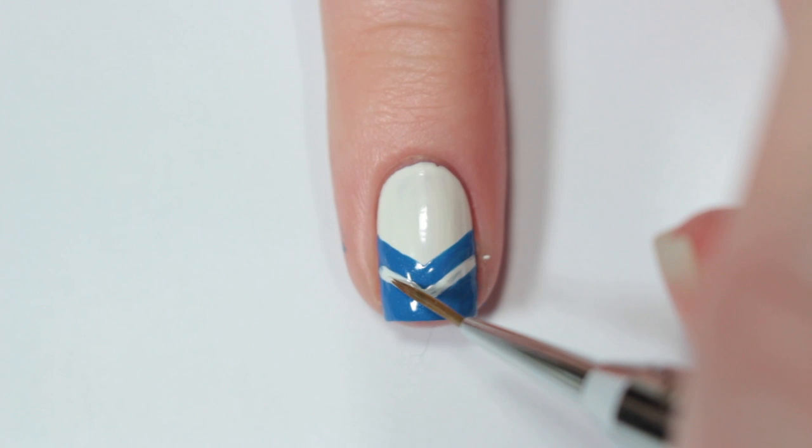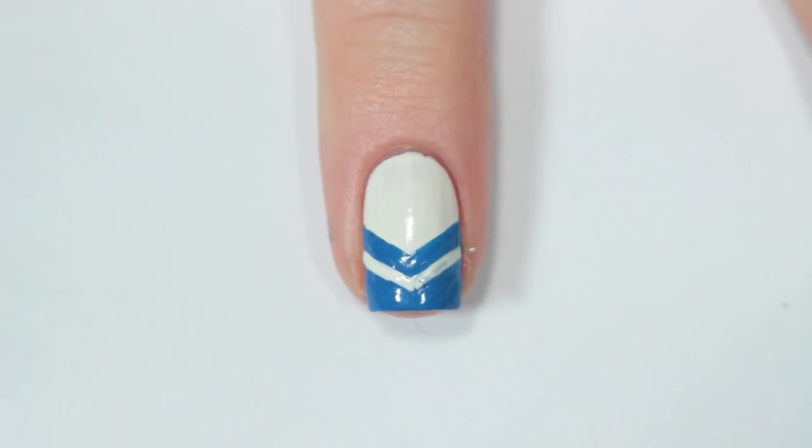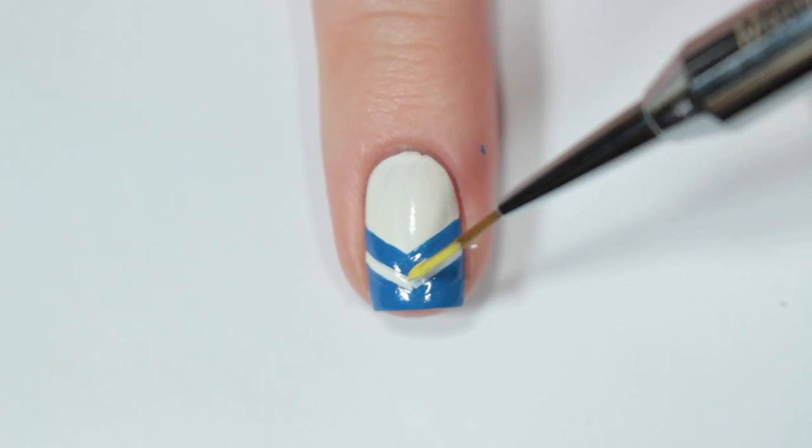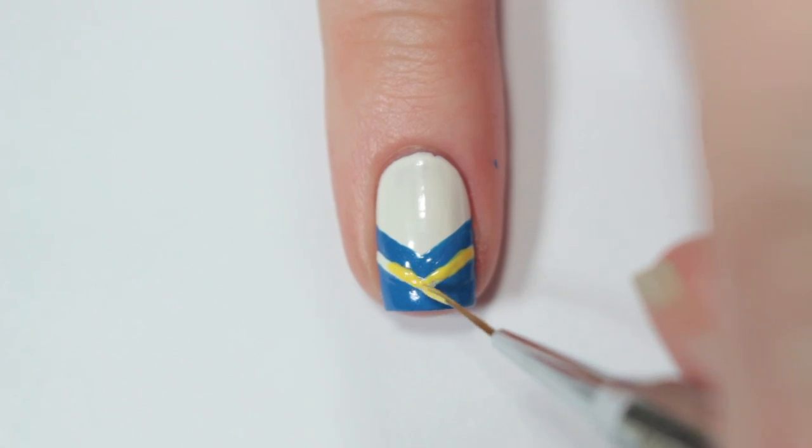Once the blue is dry, I'm taking the white nail polish again and painting a small chevron across the blue part of my nail. Then I'm painting over that with a yellow nail polish — the white base just helps to make sure that the yellow pops over the blue.